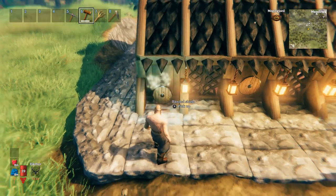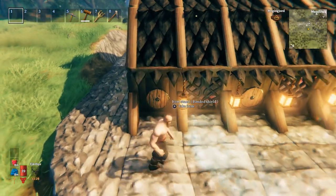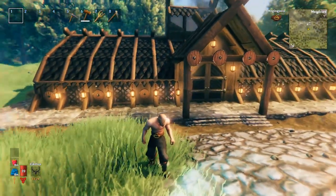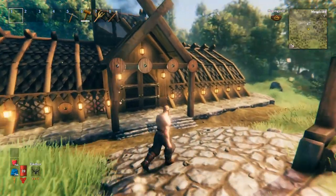I've put these little item stands on the wall, and I've put bandage shields on them - three on each side. Symmetry. I've done four up on this thing as well, and I've put six lanterns either side.